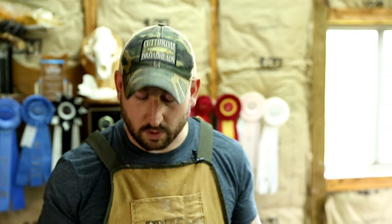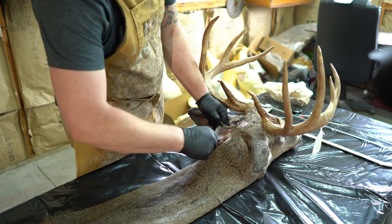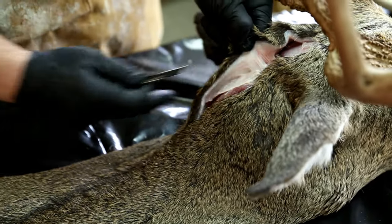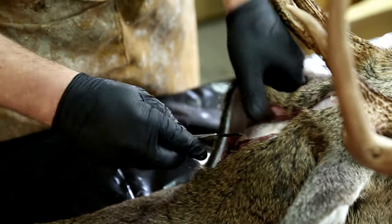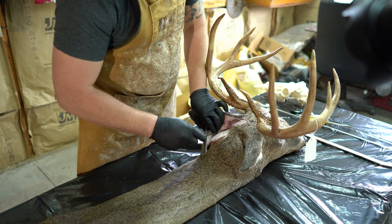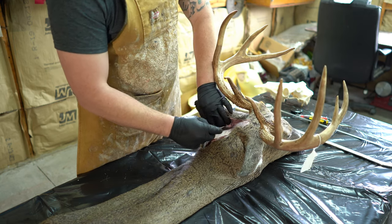Our initial cuts have been made, so now we're going to skin the neck and head area. Tension is your best friend — always pull on the hide and you'll expose the fascia and connective tissues. We don't want to leave meat on the hide, so we need to cut right along those connection areas. This is going to help your hide freeze faster for transport, result in less work for your taxidermist, and reduce the chance of a hole being cut due to additional fleshing of the hide.